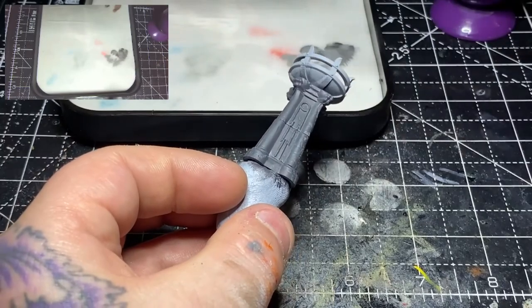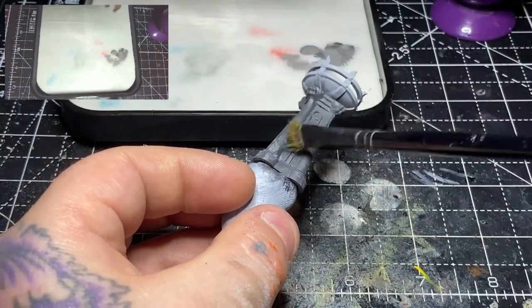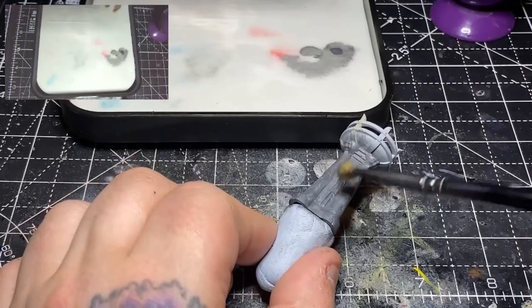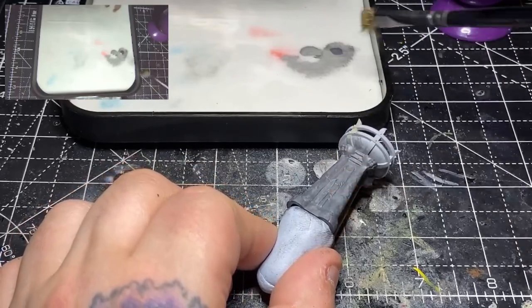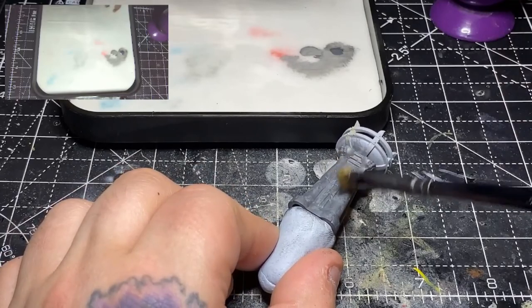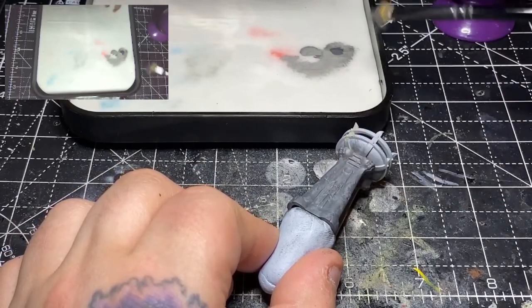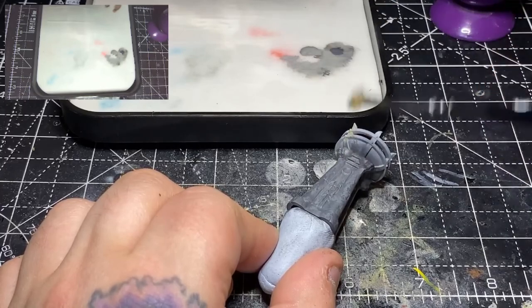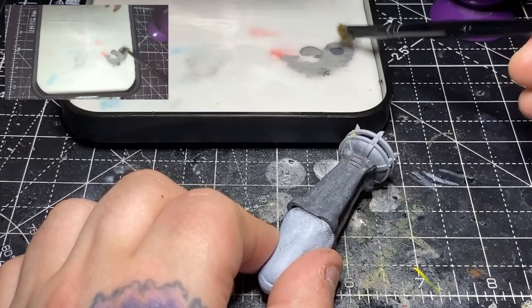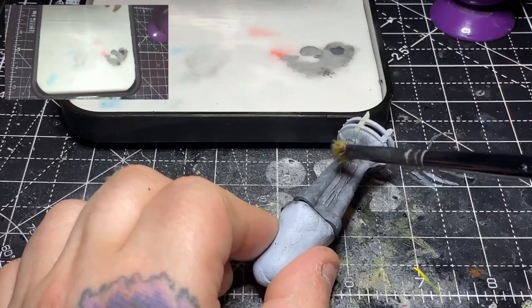What this is going to do is start to create a bit of a weathered stone look. I'll then switch back to the Eshin Grey and just neaten up a few areas if the Dawnstone has clumped together too much, then go back in and break that up. It's just a bit of backwards and forwards between the two colours to get a nice mottled stone effect.